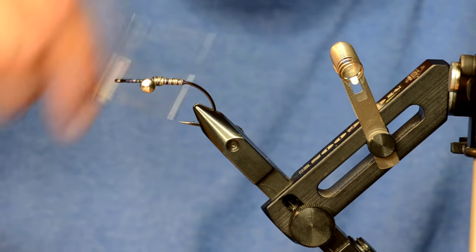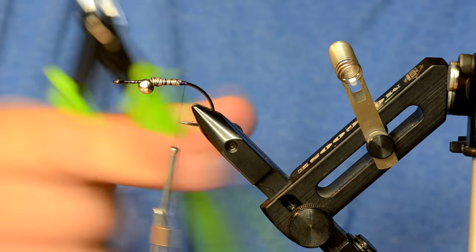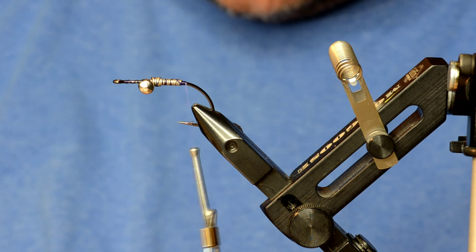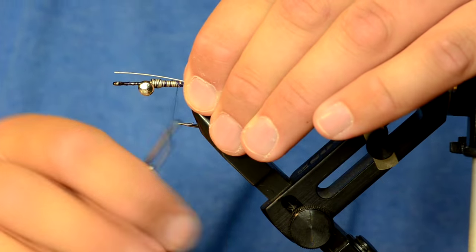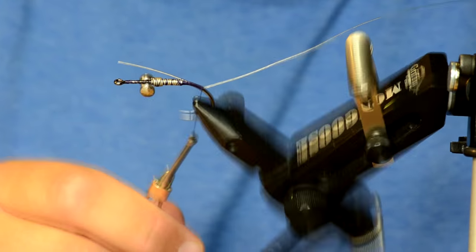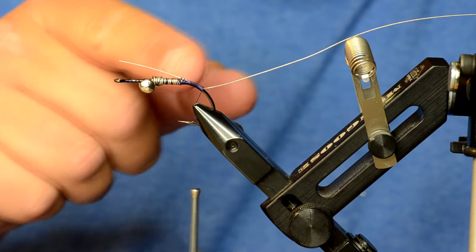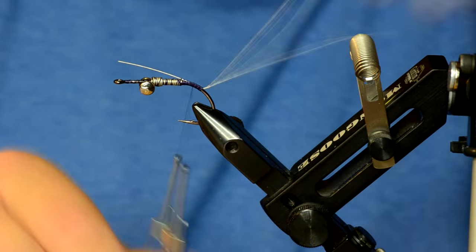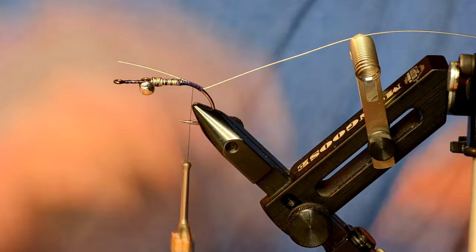Because it's an articulated fly we'll throw in some articulation wire. I found some cutters like this at the craft store — these are the very best cutters for articulation wire. I'm going to put the wire so it goes right about to the eye of the hook so I can bend it over and double it up. I'll wrap down toward the bend of the hook because this is where the junction is for the back hook — if the junction is too far forward it's a lot easier for it to foul around the hook point. Leaving it further back makes it less likely to foul up.